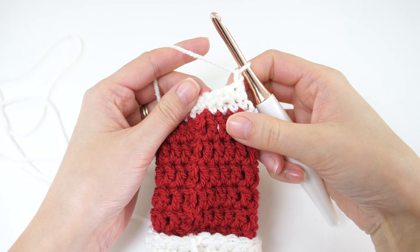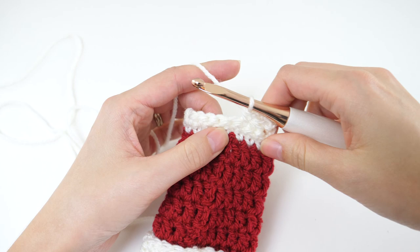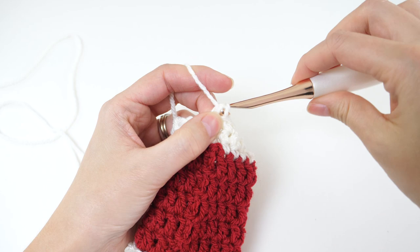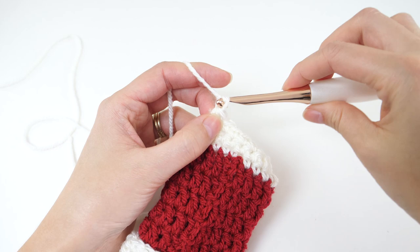For row 3, chain 1 and turn again, single crochet 2 together, then single crochet in each of the next 4 stitches, followed by a single crochet 2 together. We're going to follow this same trend as we decrease to shape the heel.